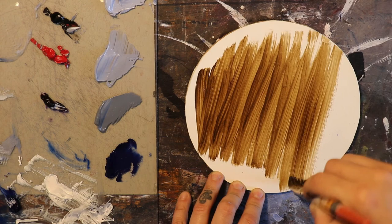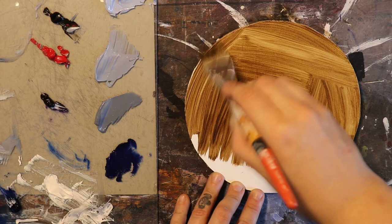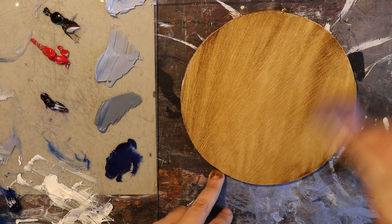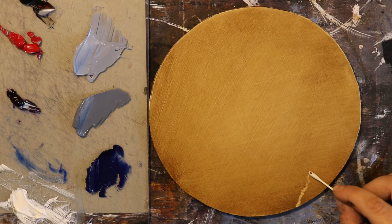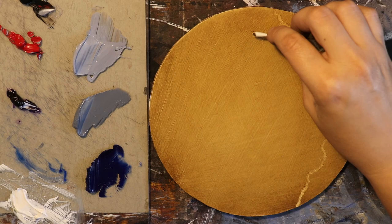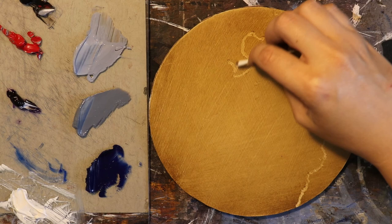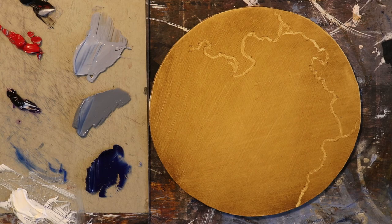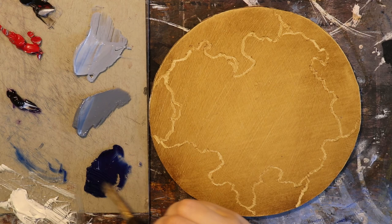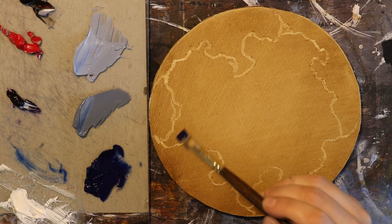Now that I'm ready for painting, I will make some raw umber with turpentine and paint it evenly on my leather face. With a thin cotton swab stick I will draw where I want my cloud shapes to be. Then with my local sky color I will begin to lay down thick strokes of paint with a sable brush.